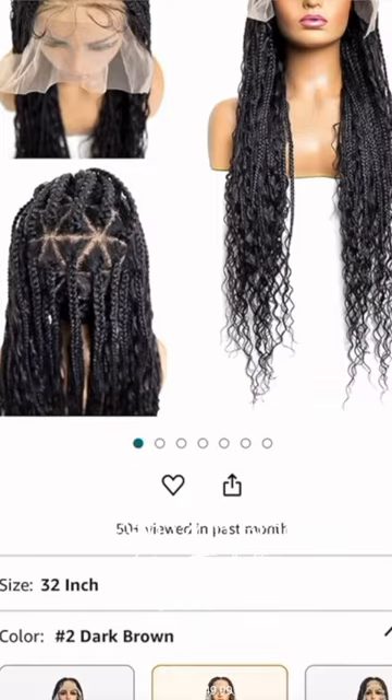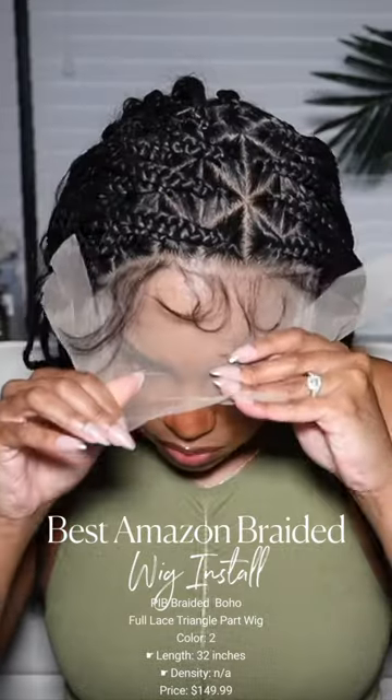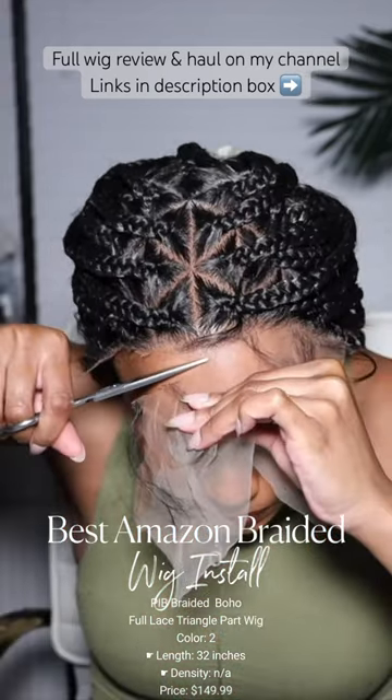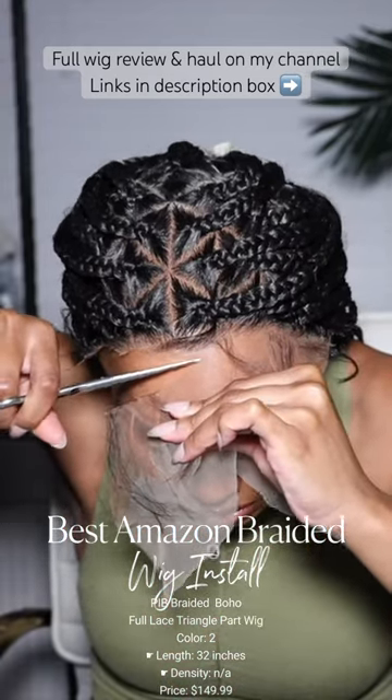This wig is the 32 inch single full lace wig. It is the Goddess Boho Triangle Braided Wig with baby hair. It's a synthetic knotless braided wig.